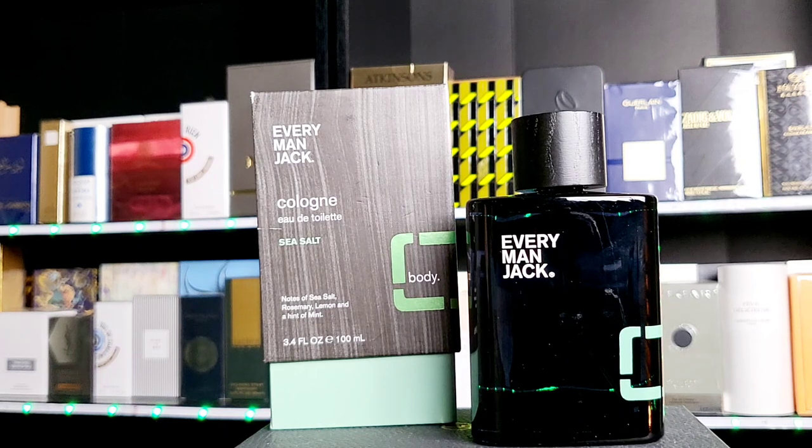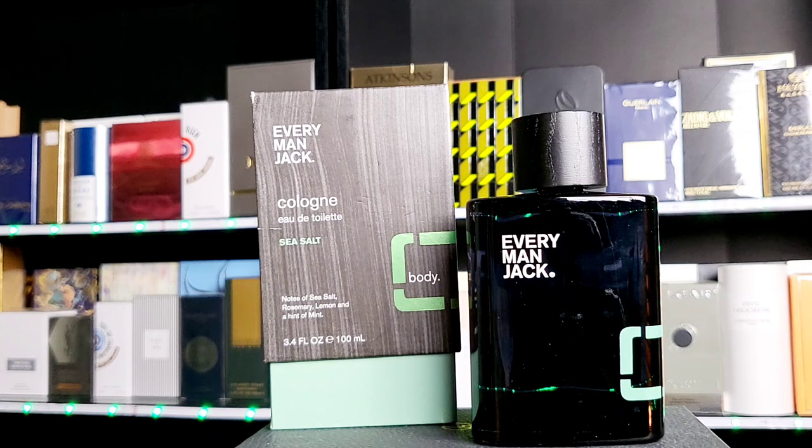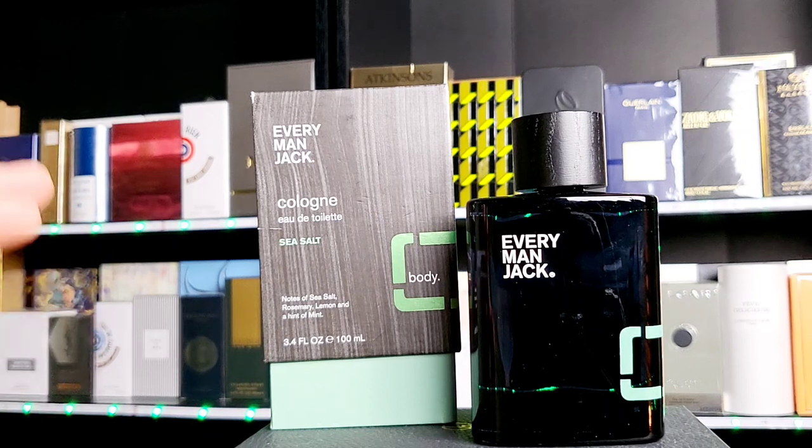I have the other two — it's called Sandalwood and Cedarwood. So they're missing a summer version. The Sandalwood is going to be for the winter, the Cedarwood for the in-between seasons, and Sea Salt is perfectly for the warm weather. I really, really enjoy the other two and I've been expecting a summer version — and here it is.